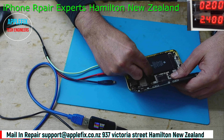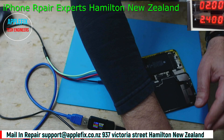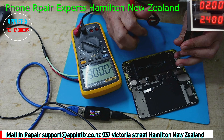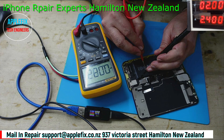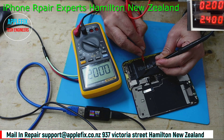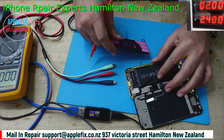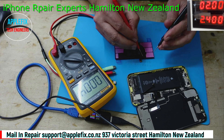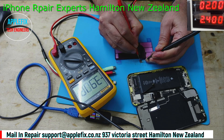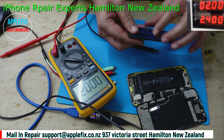The next thing I would like to do is check if the battery is charged or not. The battery has got zero voltage, so we have to use a charged battery. This is the new battery and it has got 3.9 volt, so we know this is a charged battery.